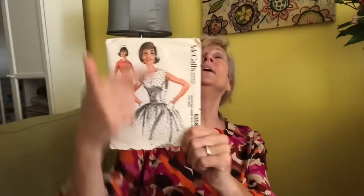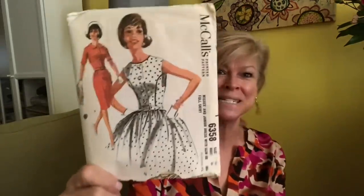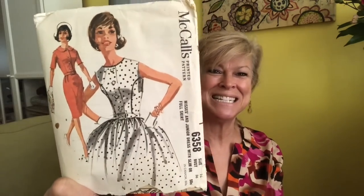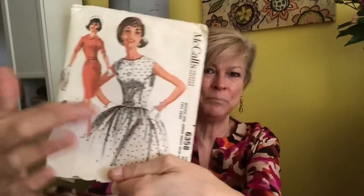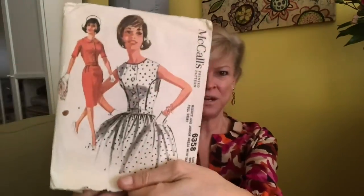Oh so beautiful — McCall's 6358. Now they made these drawings so stylized. Candace was explaining it to me — she does a lot of portrait art — about the number of heads you put on a body, and these stylized fashion drawings would use maybe 10 or 11 head lengths because then the clothes look fabulous and they make those waists teeny tiny. But that is a really sweet dress — I'm thinking you'd have to wear a crinoline under that to get it to poof out like this. And here's a sheath, straight version.